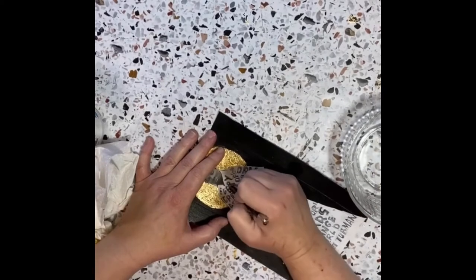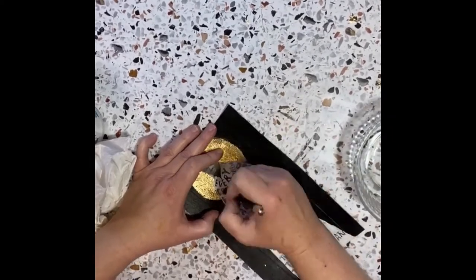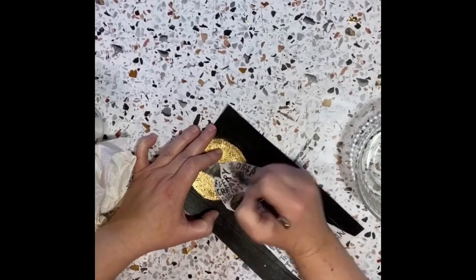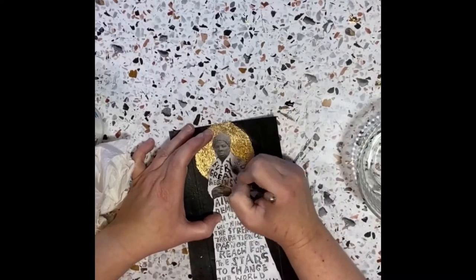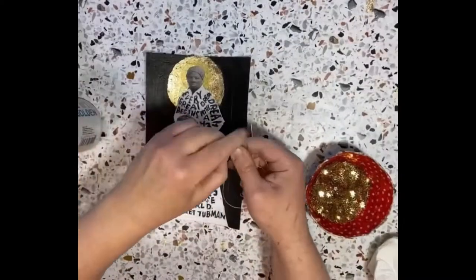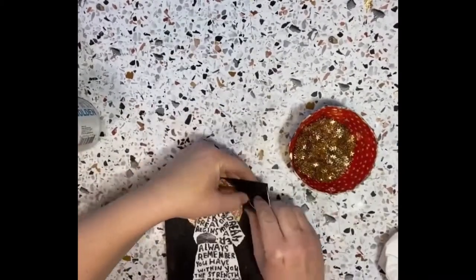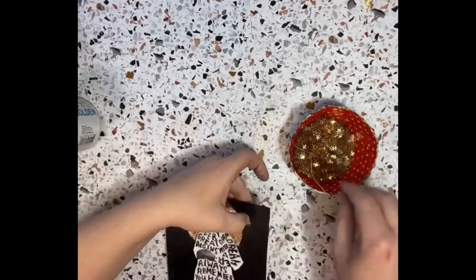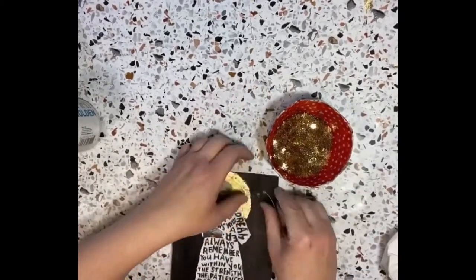Now I'm taking a black watercolor pencil, dipping it in water, and just trying to touch up the letters. Often when you paint the negative space the letters will get messed up, so I just go and touch those up. I didn't show a lot of that.